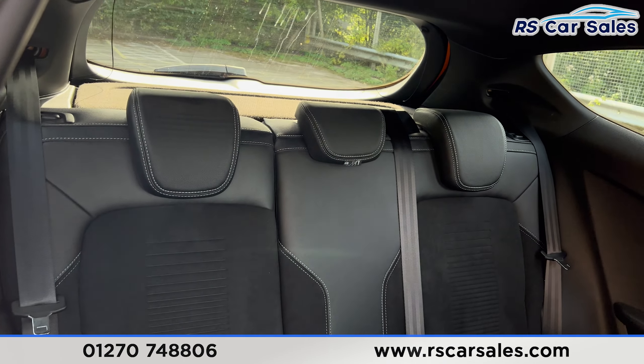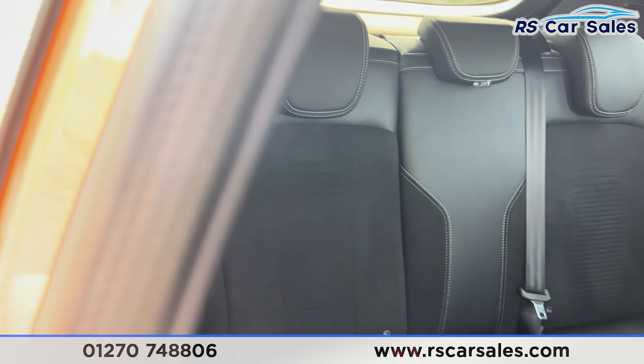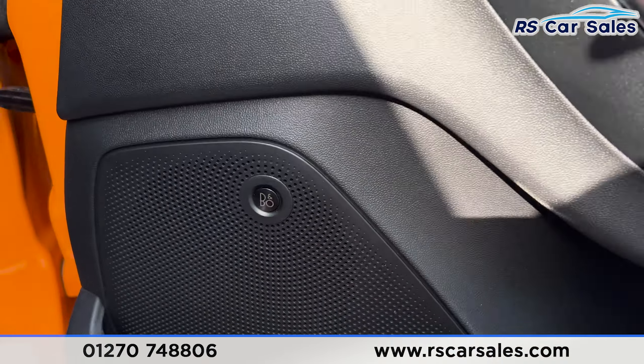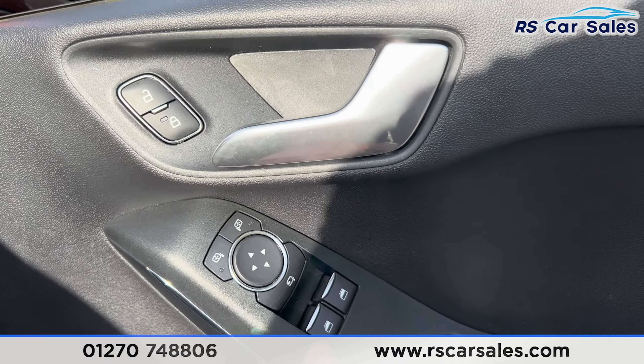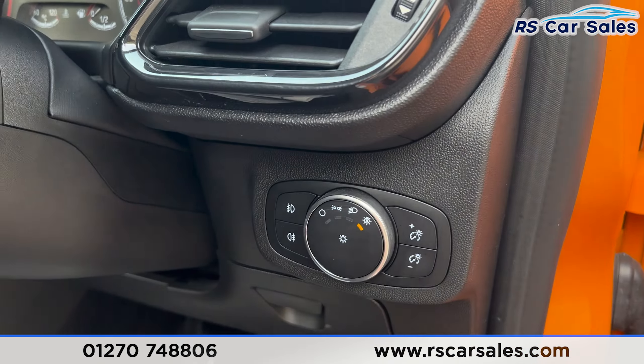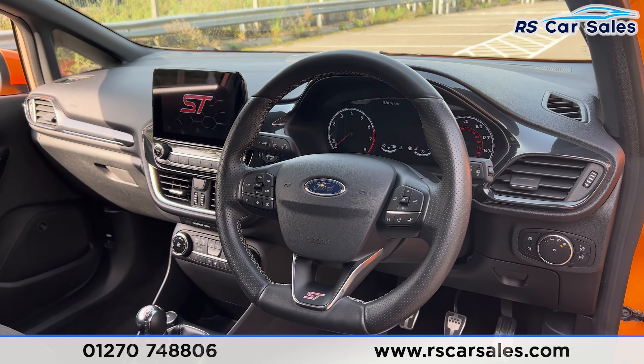Onto the rear we've got the same styling seats — half-leather, half-cloth — with the isofix points. We've also got the premium Bang & Olufsen sound system, the electric side mirrors and the electric windows. We've got the automatic lights with the wipers and the multifunctional flat bottom steering wheel.